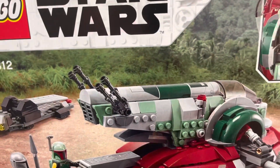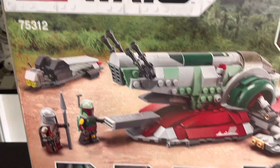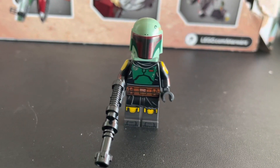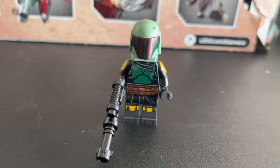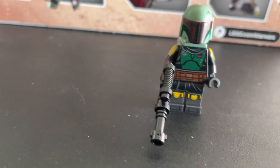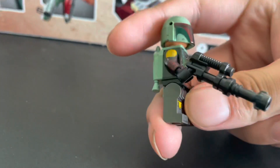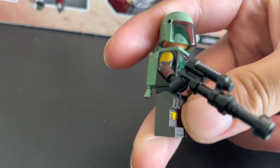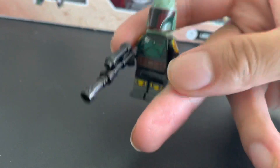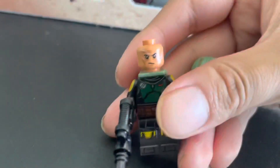Before we go over the ship, let's look at the minifigures. Here we have Boba Fett, one of the most popular Star Wars characters. This is his Mandalorian appearance — he has this black armor right here.